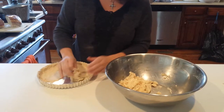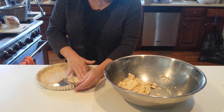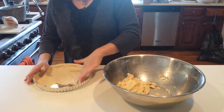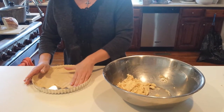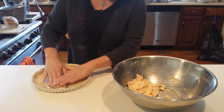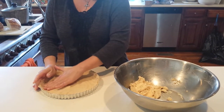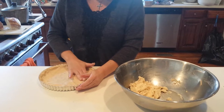Once we're finished pressing it, you're going to put it in a 375-degree oven all by itself — no beans necessary for blind baking. Go ahead and bake it off, and then I'll show you how to remove it and what it looks like, because I have one that I did earlier for you. And they're just wonderful.